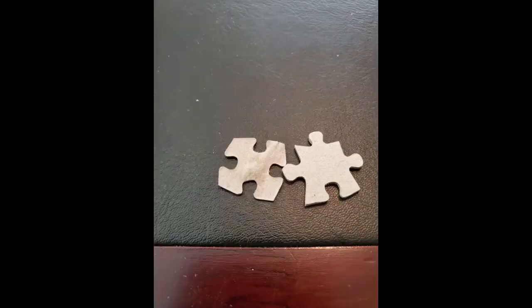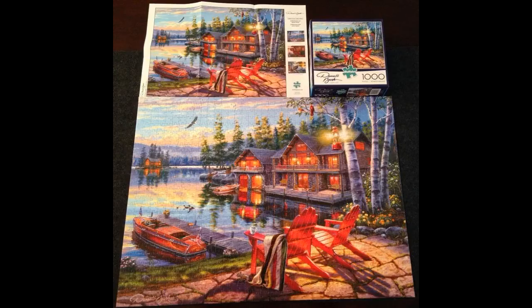The only reason this is getting a 4-star and not a 5-star is because of packaging. Be careful opening this — the pieces are not in a bag and they use some kind of glue on the sides. So if you miss a piece of glue and try to pull the lid off, pieces will go everywhere. That happened to me and I thought for sure I lost a piece.